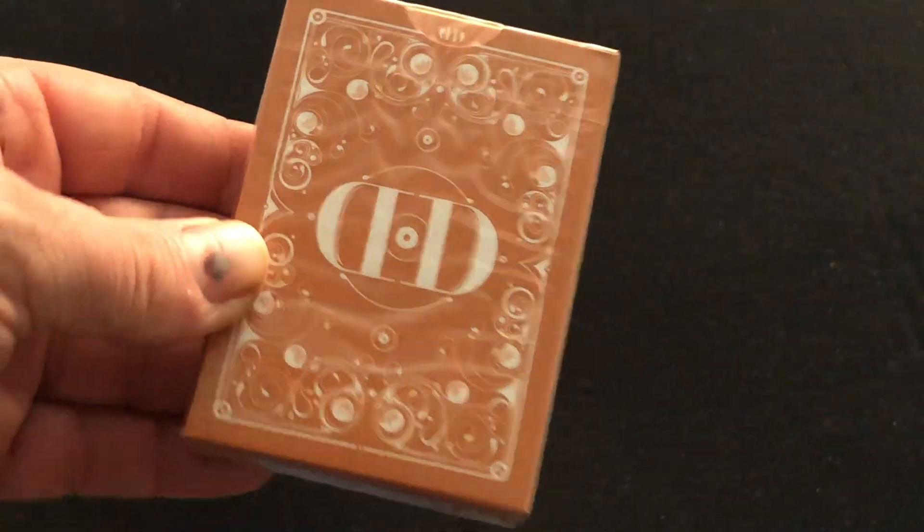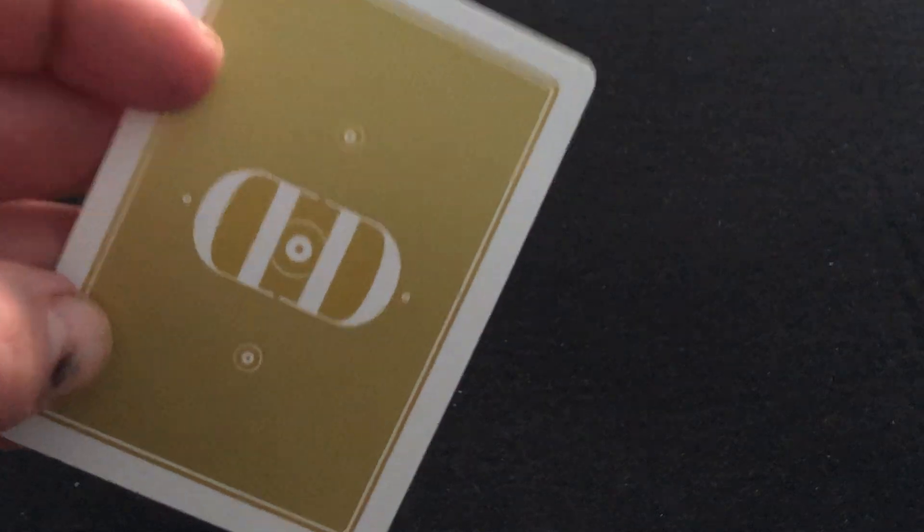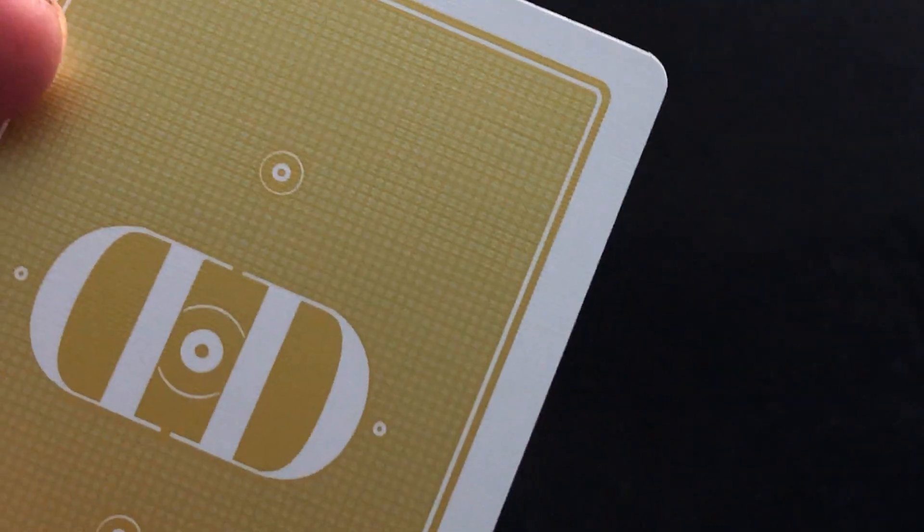A bit more ornamental — this one is a bit more straightforward. No seal. A little artwork on the flaps, of course. And then you get to the cards — you can see the pattern up close. It's very shiny.